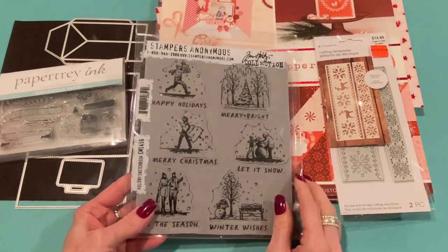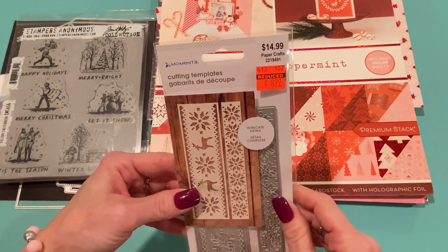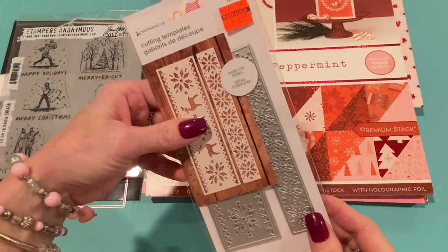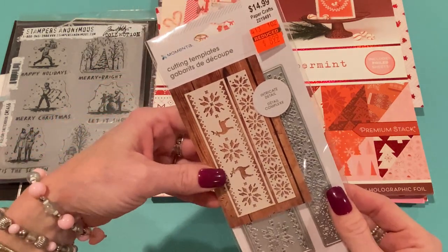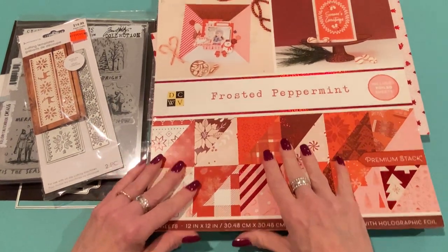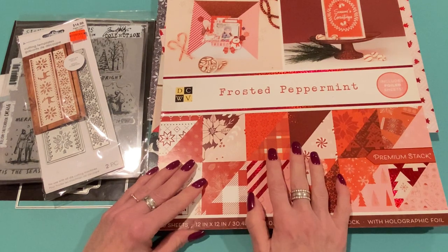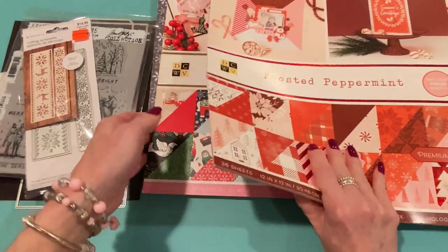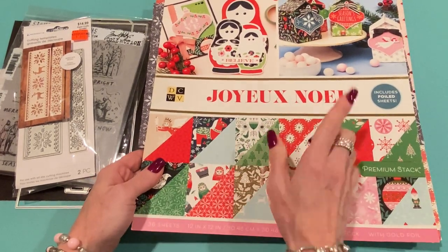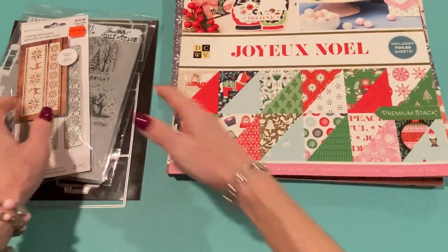I used this in each one of my bags. I also used this die set that I recently picked up from Hobby Lobby — it's a clearance die from Momenta. It comes with two pieces that are kind of like nordic sweater-looking strips, and it cuts out really well. For paper, I used the Frosted Peppermint paper pad from DCWV — from last year I believe. If you're looking for the new DCWV paper pads, I just saw today that Scrapbook.com has the new ones out. I also used this one called Joya Noël — it means Merry Christmas in French — it's a beautiful paper pad, and I used it for my corrected shopping bag.